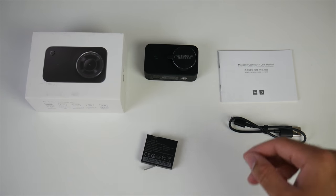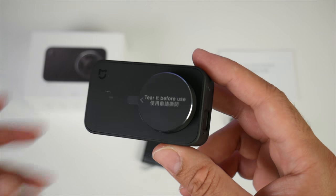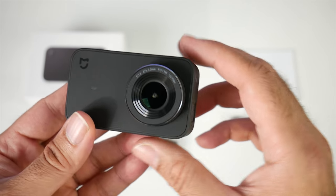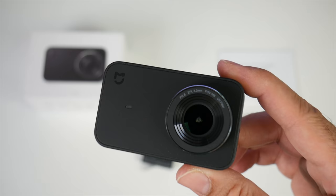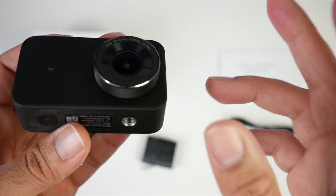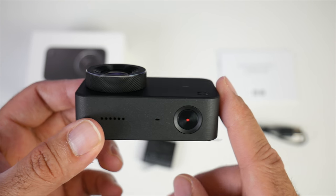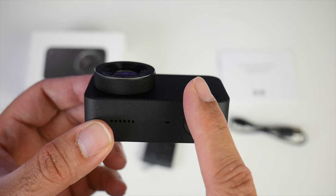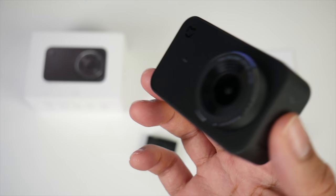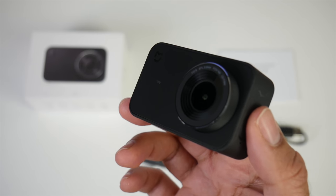Last but not least, the action camera itself. Here it is guys, the Xiaomi Mijia 4K. You cannot expect anything but pure quality when it comes to a Xiaomi product — this feels really nice in the hands, it's ultra premium. On the front we have a 145 degree wide angle lens which can shoot up to 8 megapixel photos and a maximum of 4K video at 30 frames per second. The camera also supports 6-axis electronic image stabilization.